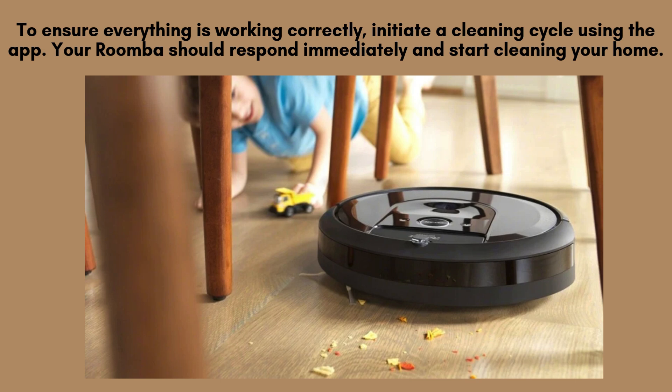To verify that everything is functioning properly, open the iRobot Home app and start a cleaning cycle. Your Roomba should promptly respond to the command and begin cleaning your space. This ensures that the Wi-Fi connection is stable and your Roomba is fully operational.